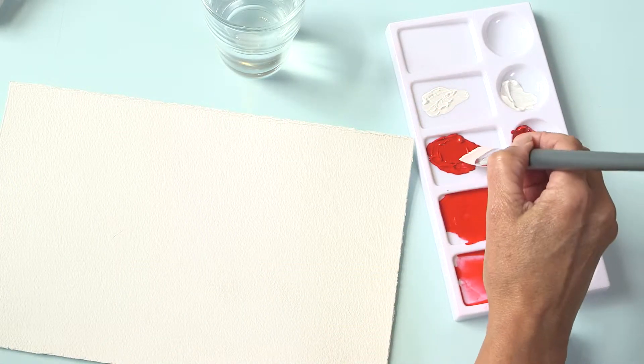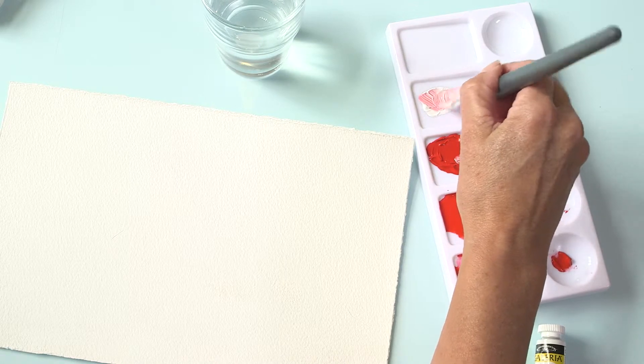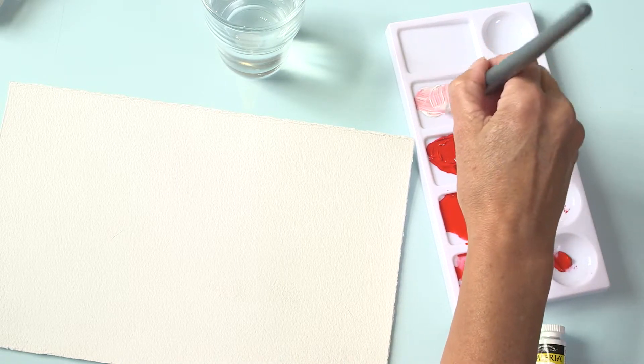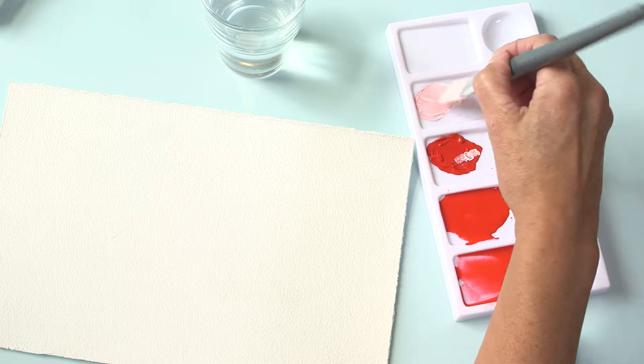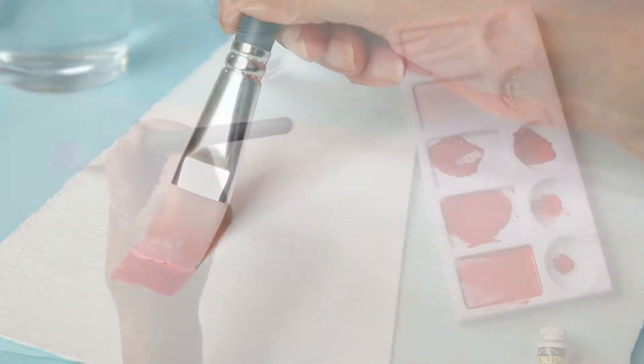To mix pale tones, here we are starting with white and adding small amounts of red with the brush, rather than starting with a dark colour and lightening it. This gives good control over mixing the pale tones and tends to be an efficient way of using your paint.